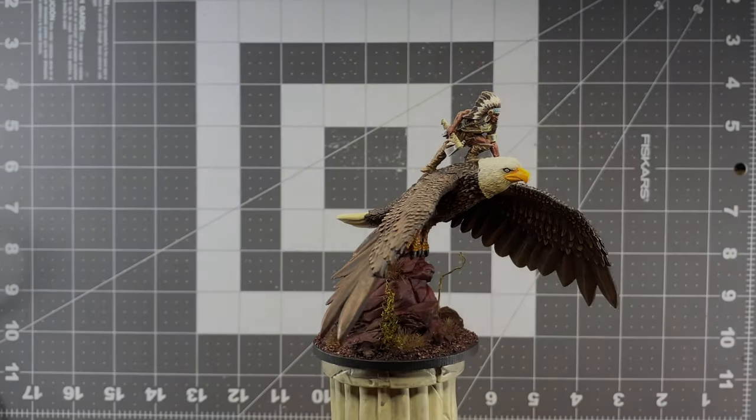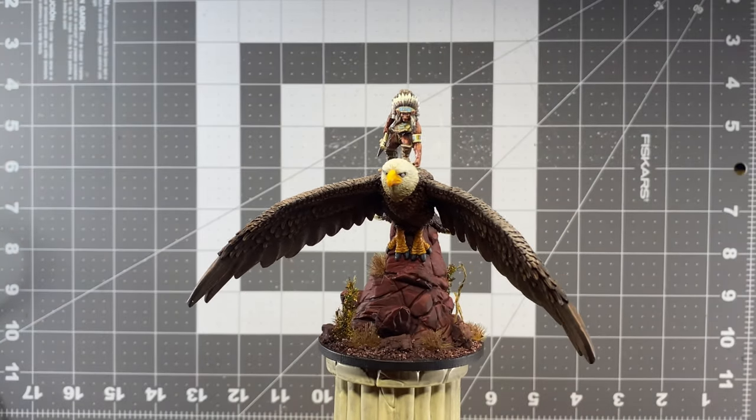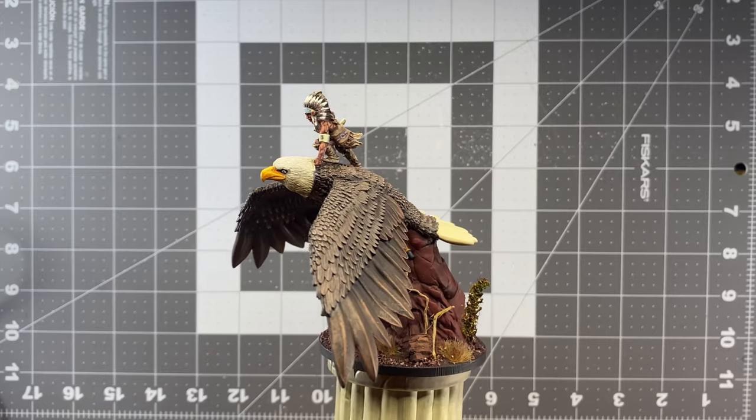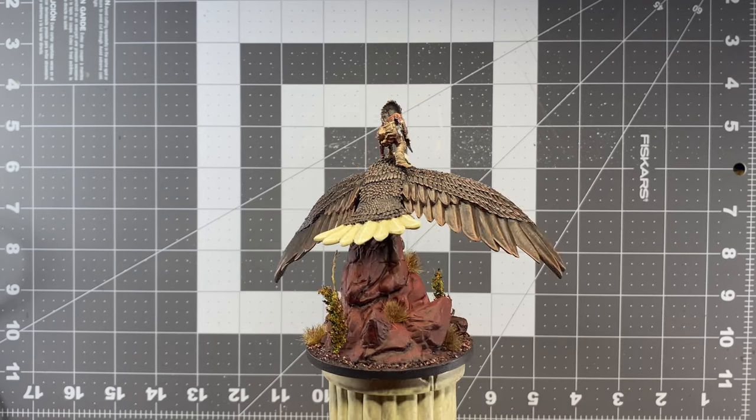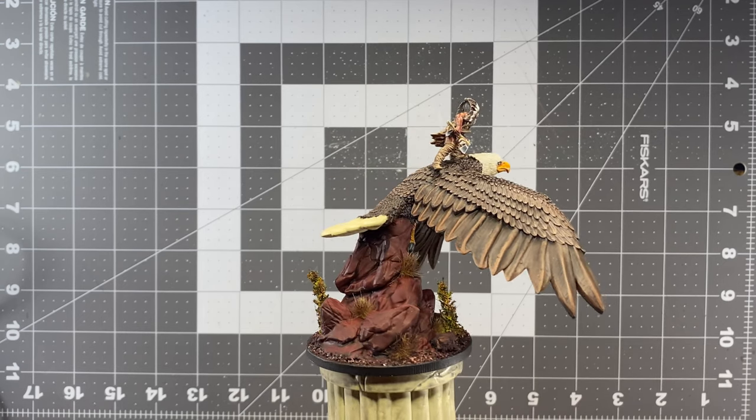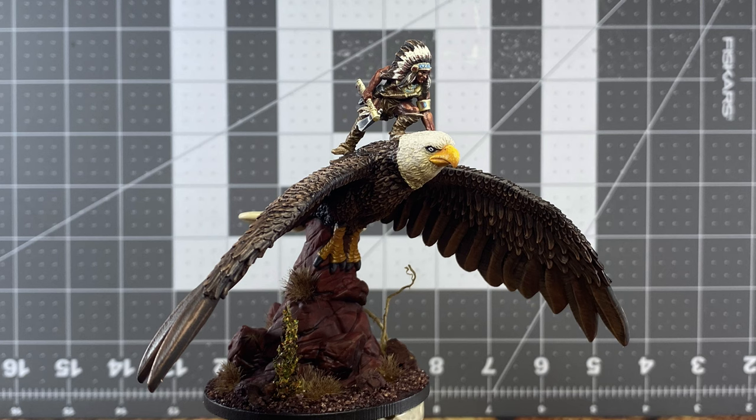This is the final result — at least what's going to be shown here. When I get some free time, I'll likely take this outside and airbrush a little bit of color to the bottom of the wings to add a slightly darker reddish tint. I'll mask off the Warlord as the sculpt is so small that it would be easy for the overspray to disrupt the work on him.